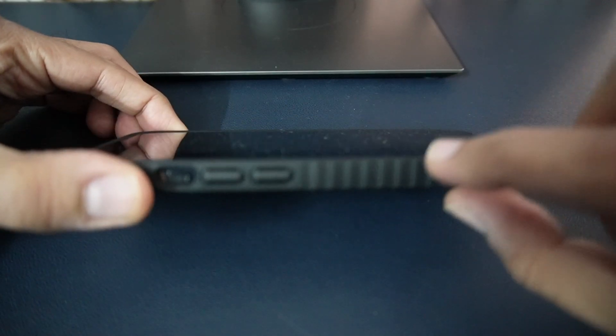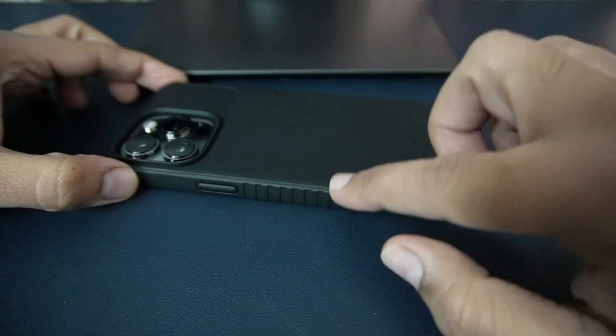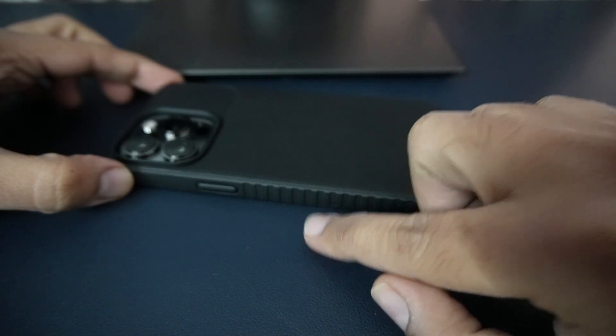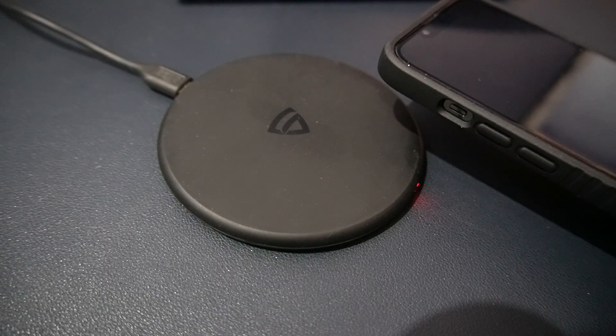The camera module area is very good because the edges are raised. If you keep your phone on a flat surface, the camera will not touch the surface and the raised edges will protect it from scratches. Similarly, the front area is also raised — if you keep your phone face down, the screen will not touch the surface and scratches will not occur.